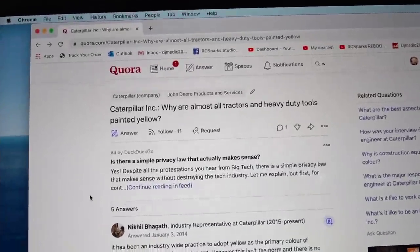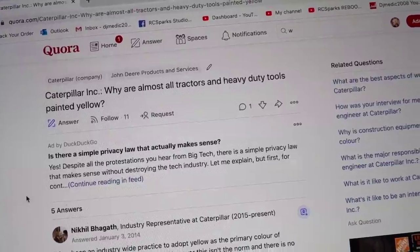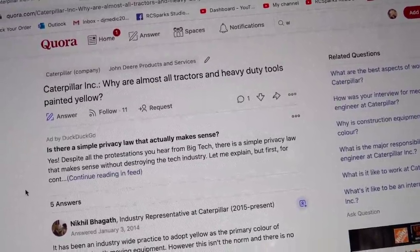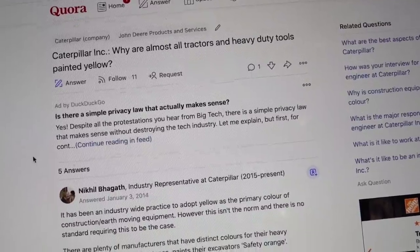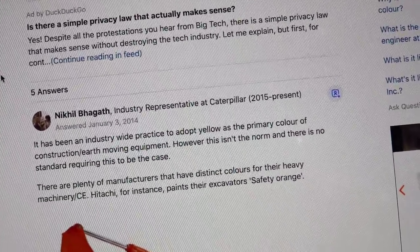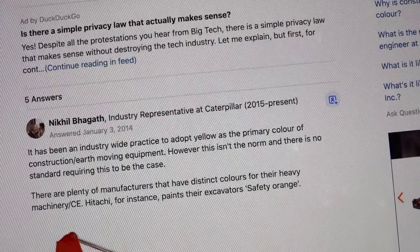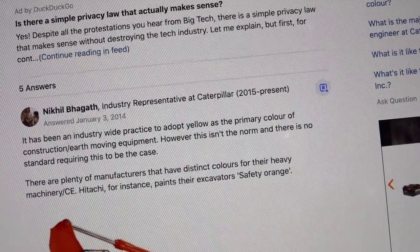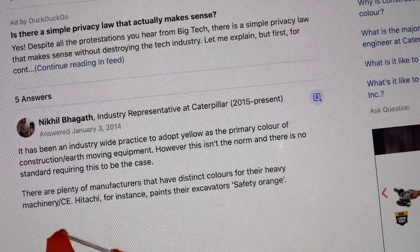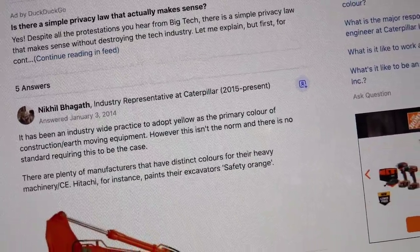A question that was given to Caterpillar Inc. is: why are almost all tractors and heavy-duty tools painted yellow? A representative from Caterpillar says it has been an industry-wide practice to adopt yellow as a primary color of construction or earth-moving equipment. However, this is not the norm, and there is no standard requiring this to be the case.